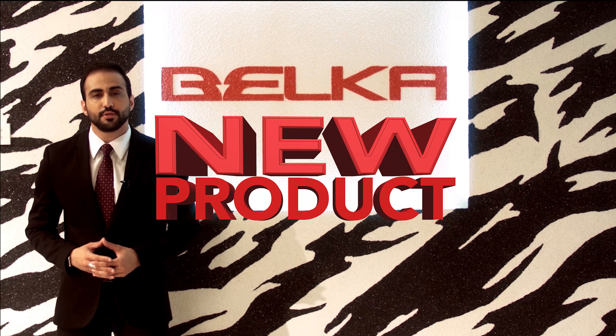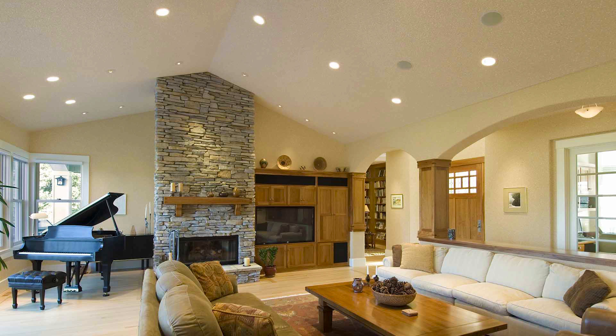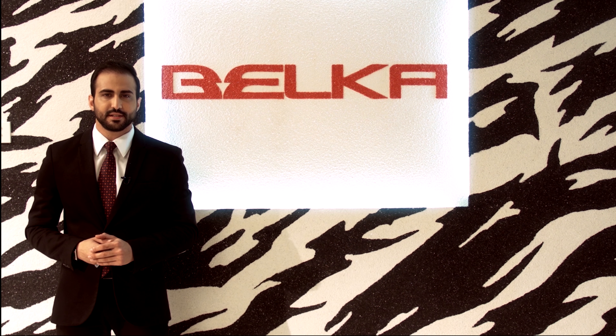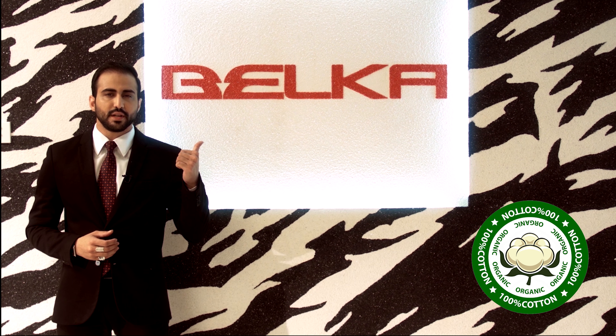Today we're going to introduce you to a very new product — or better said, a magical substance that brings beautiful designs to your household. This product is completely natural, 100% cotton, and it's 20 times faster than paint. Now you have something at your place that you can have feelings for. This product is called Belka.